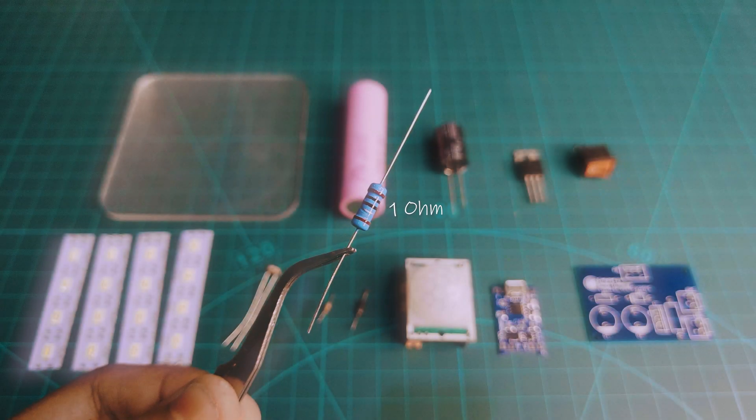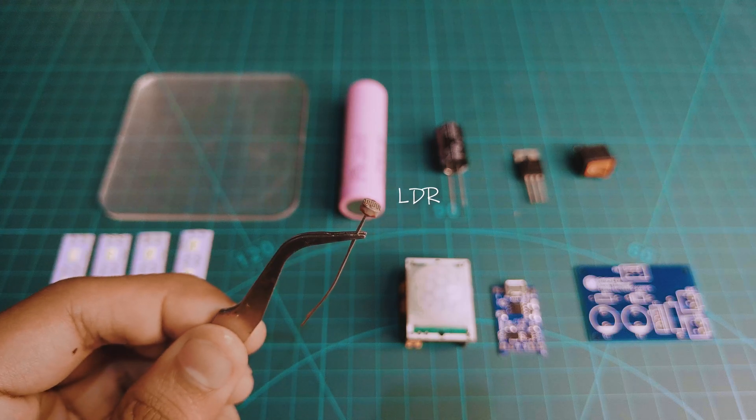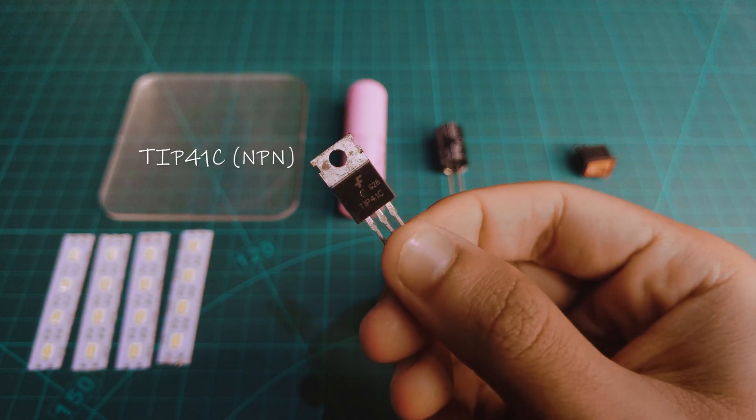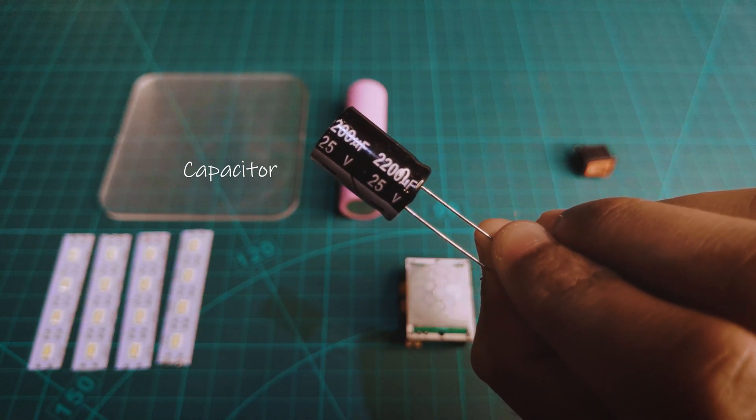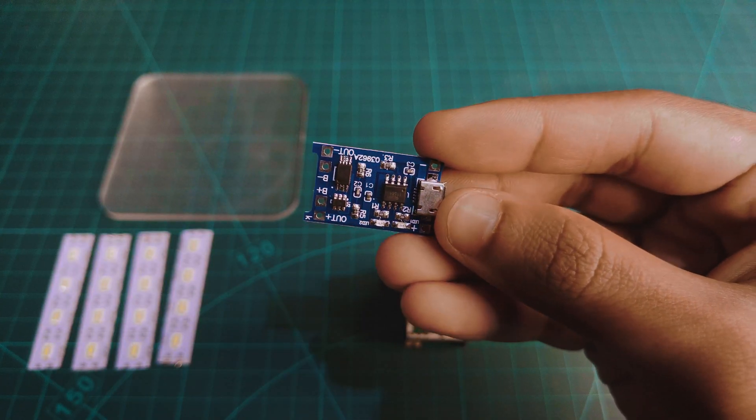Components that I used in this project are a 1 ohm resistor, a 9k ohm resistor, a diode, an LDR, a TIP41C NPN transistor, a capacitor, an 18650 battery, a battery holder, and a battery charging module.